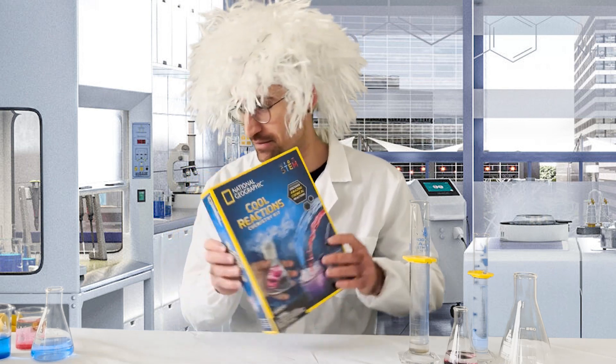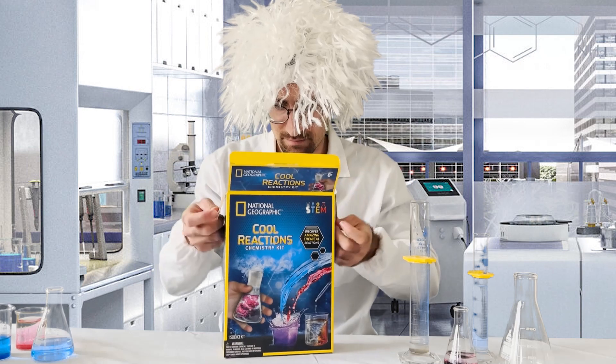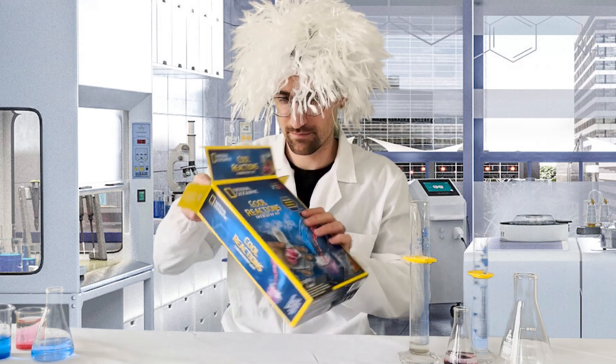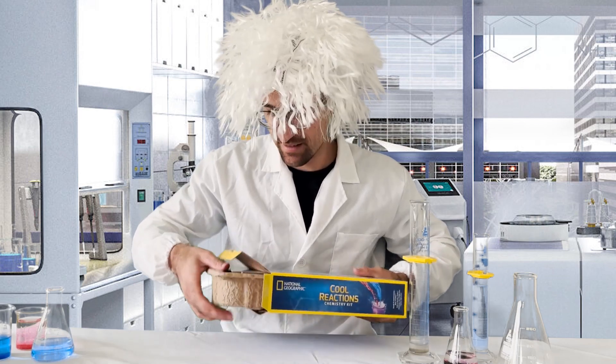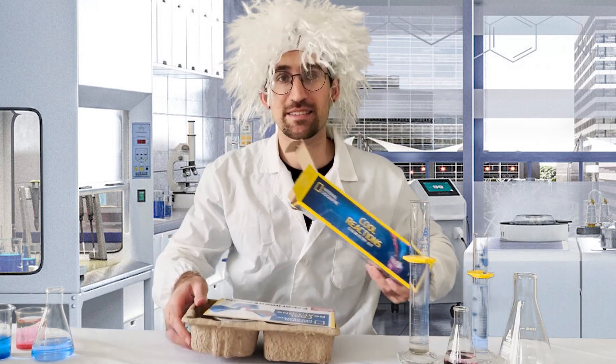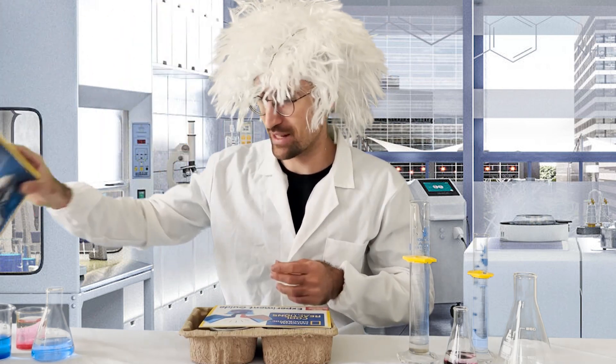Let's unbox this and take a look. Opening this kit, we can reveal that there's a tray containing everything that we need. This box can be recycled afterwards.